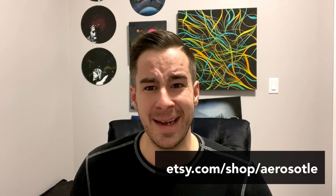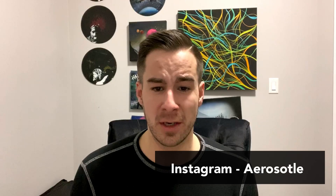What's up YouTube artists and aspiring artists? It's Mike here with Aristotle Custom Spray Paint Art. The time has come again — we are reviewing your artwork over on the Aristotle subreddit. It's been close to a month since I've done one of these videos, and there's a lot of submissions to get through.